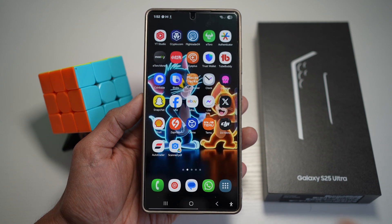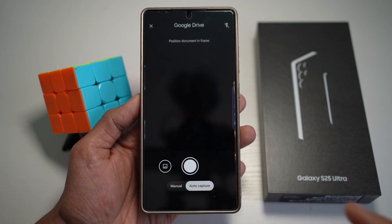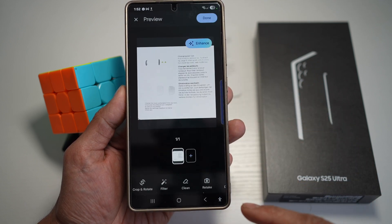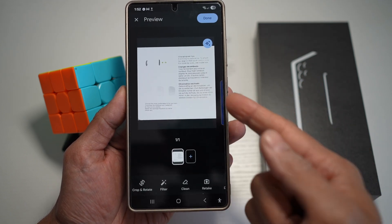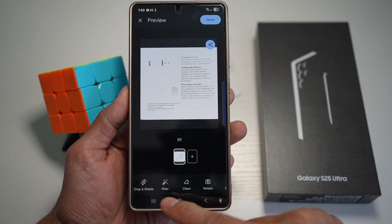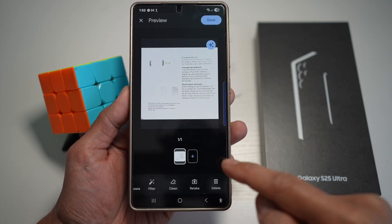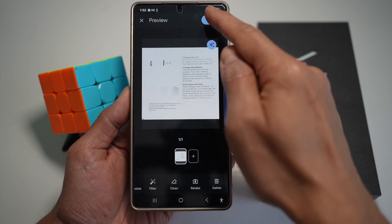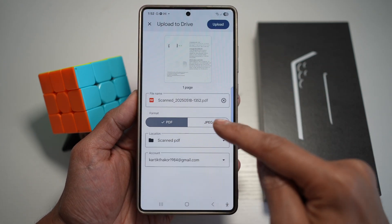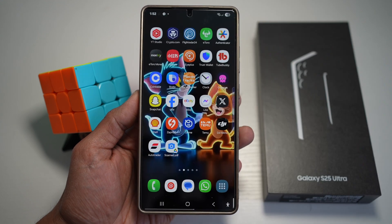Once the widget has been added, tap on it. This will use your camera — point it to a document, and it will automatically scan it and create your document. You can crop, rotate, add filters, clean up, retake, or delete it. If you're happy with it, tap done, choose where you want to save it — as a PDF or JPEG — and tap upload.